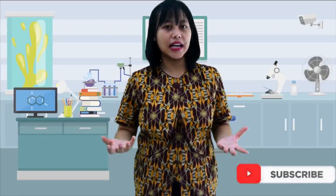Seperti ilustrasi sebelumnya, ada seseorang yang duduk pada sofa yang bisa memantul secara elastis. Hari ini kalian juga akan mempelajari bagaimana hukum Hooke itu sebenarnya bekerja.